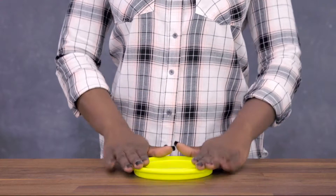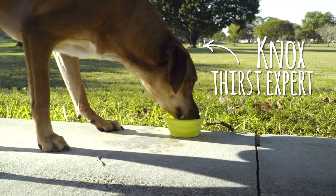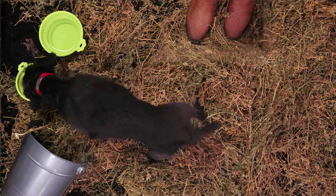Looking for a way to provide food or water on the go? Silicone round travel bowls feature a collapsible design that folds down to less than half an inch. They're made from durable silicone so you can take them with you on trips to the park, the beach, anywhere else you travel.